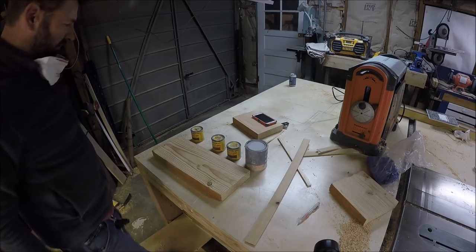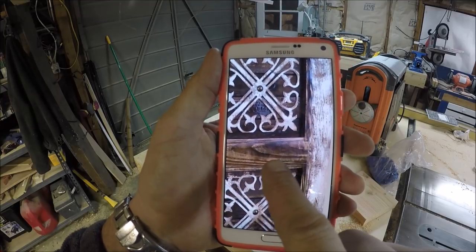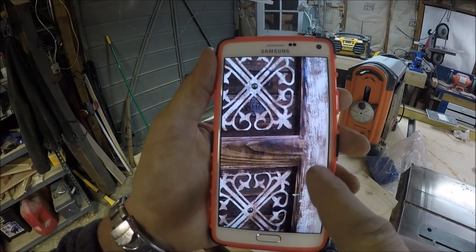So these are my four darkest stains — can you see that? This one is dark but it's been wiped pretty quickly, and right here is the edge of the bed frame.